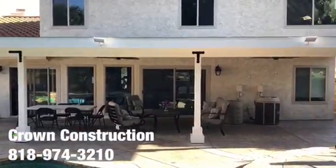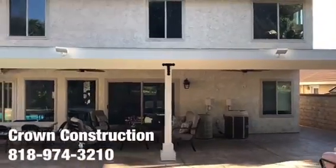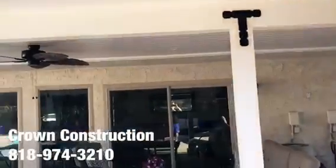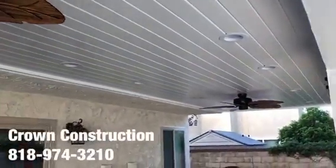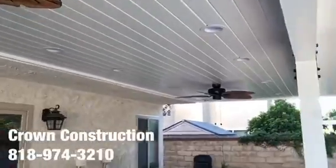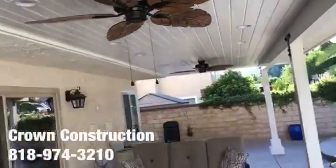Here is the finished product — a really nice back patio overhang we just finished painting. We went with nice brackets and tongue and groove paneling for the actual ceiling top, with some grease slides and two beautiful ceiling fans. Everything came out really nice.